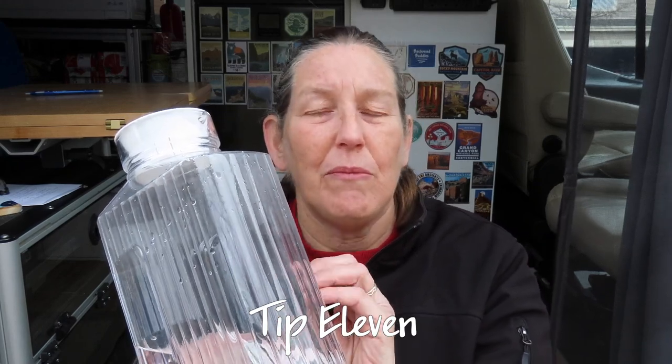Tip eleven is to refill the iced tea pitcher right when you empty it with water and put it in the fridge so the water can start getting cold right away. When you steep more tea, steep it in a small amount of water and add it to the cold water in the pitcher so it cools down immediately. You need less ice that way, and you have nice cold tea to drink right away without waiting for it to cool down.